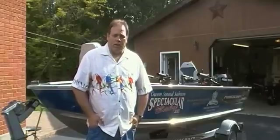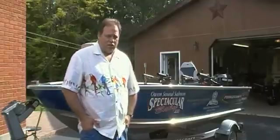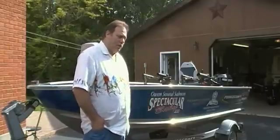Hi, today I'm going to do a little video. I'm going to show you some of the modifications I've done to my boat. This is my first attempt at a boat modification. I'll just show you a little tour around the boat.